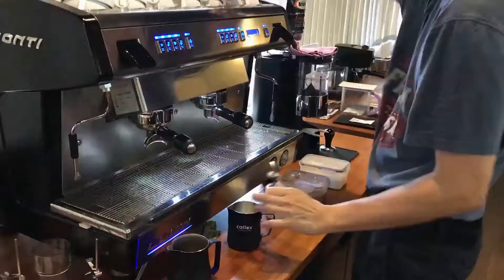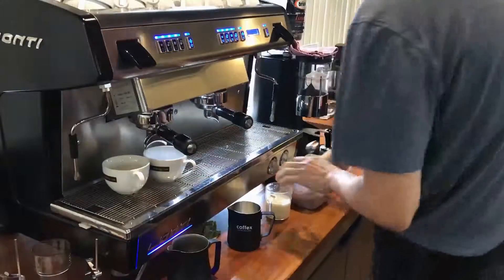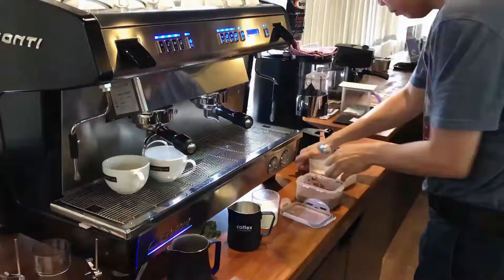In this video, I'm going to show you how to make a latte macchiato and a mocha. I'm going to make both drinks together because I'm giving a double shot.